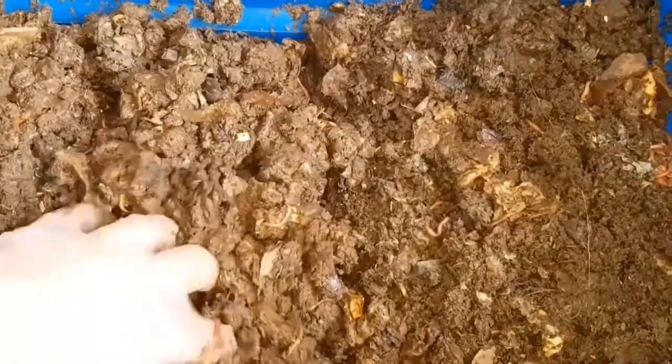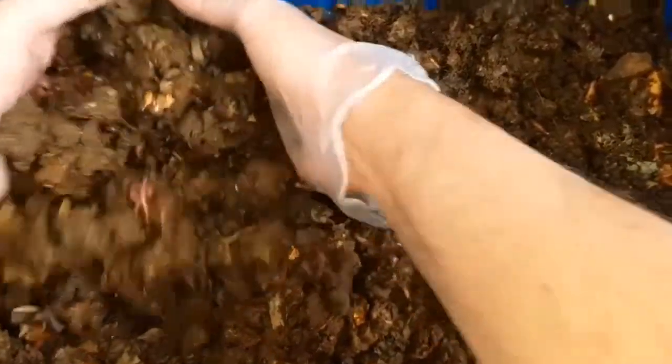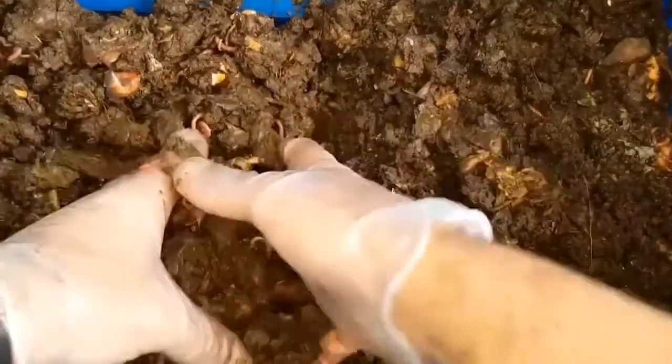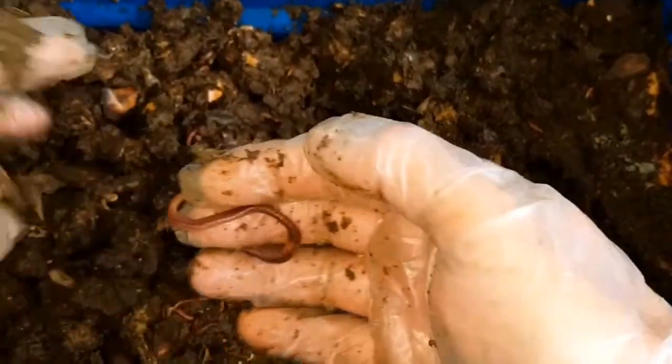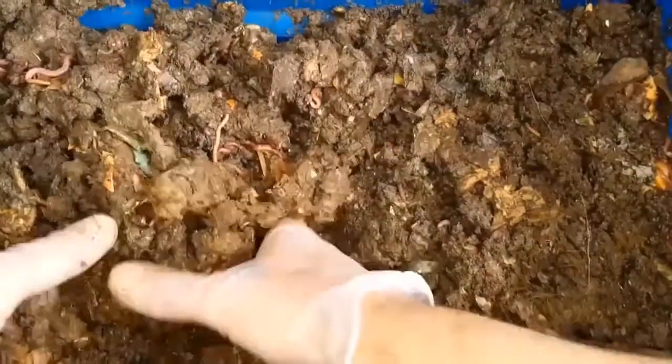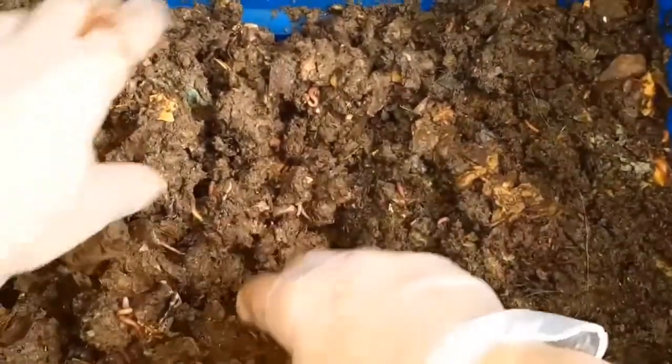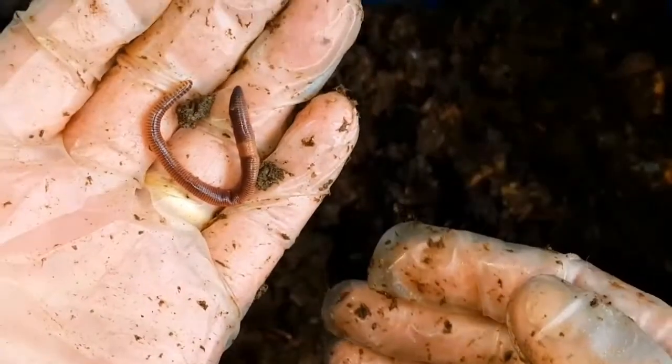Hello again and welcome to week 11 of the small weekly worm bin update. Great excitement this week because we're going to be splitting the population of the bin. In previous weeks we got everything ready — we have the new worm bin that some of these worms will be going into, sitting there for about two weeks or so. There should be a nice colony of bacteria and fungi and whatever else ready for these worms when they move in.